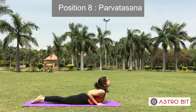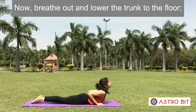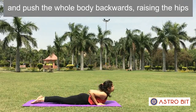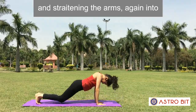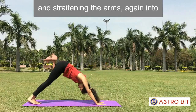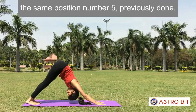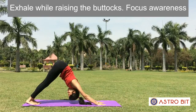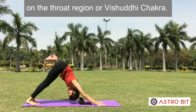Position 8: Parvatasana. Breathe out and lower the trunk to the floor, then push the whole body backwards, raising the hips and straightening the arms — again into the same position as number 5, previously done. Exhale while raising the buttocks. Focus awareness on the throat region or Vishuddhi Chakra.